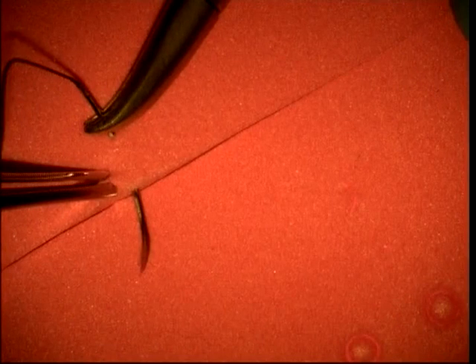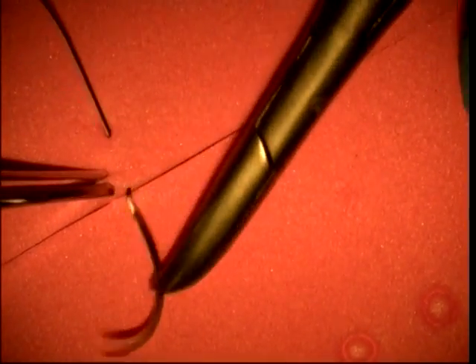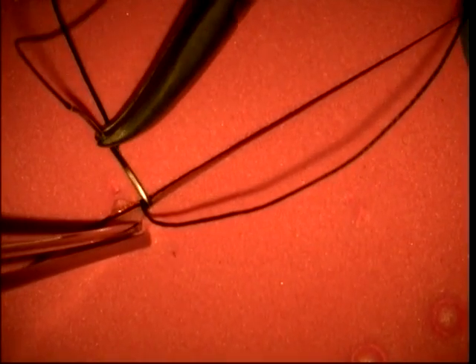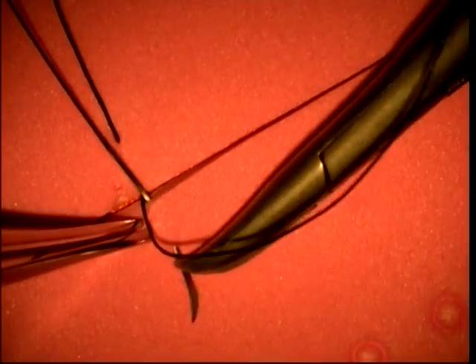Without letting go of the forceps, now grasp the needle again and pull it through the first half of the wound. Now repeat the process again for the other side of the wound, starting from inside and going outside. It will feel a bit strange at first. Try not to use your hands to pick up the suture, but always use the instruments.